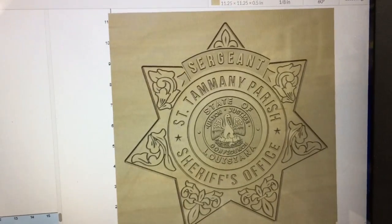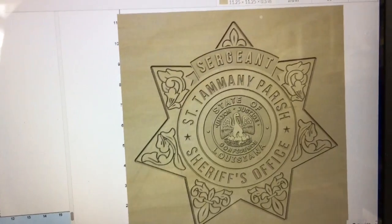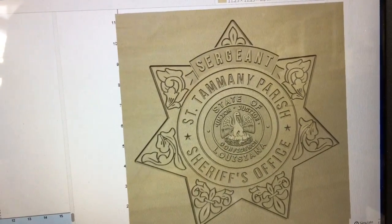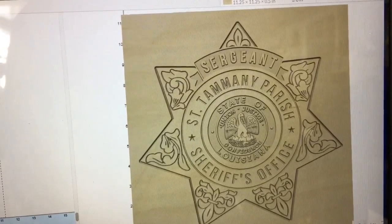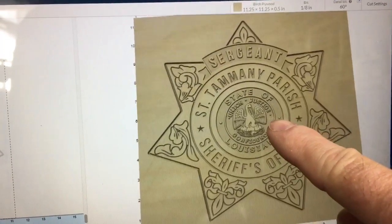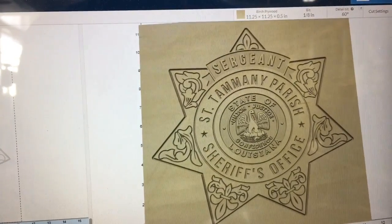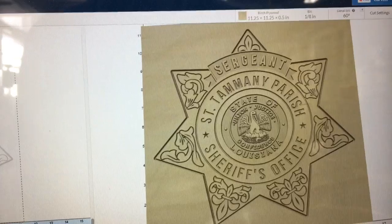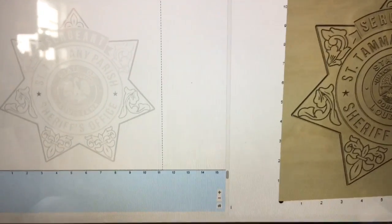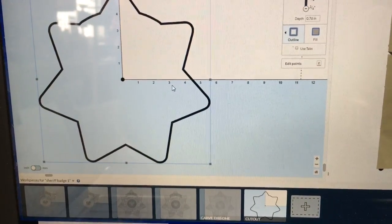Today I'm going to be carving this sheriff's badge. You can see there's a lot of very fine detail and the letters in the center portion are very, very small. I'm going to be carving this very shallow — only about 0.08 inches deep — and I'm going to use a 1/8 inch bit in the flat area to do essentially a two-stage carving, clearing out the bulk of the material without the V-bit. Then we'll come back with the V-bit, carve the rest of the sign, and after that switch over to another workpiece to cut out the outline all the way through.